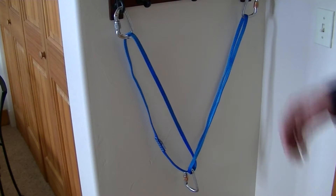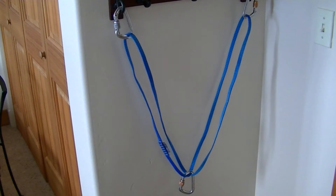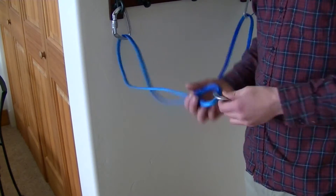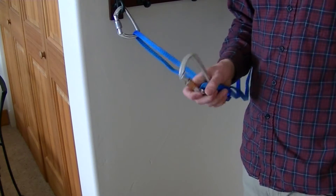I want to start by doing a quick follow-up on the V anchor that I discussed in an earlier video. Typically when I've built this anchor in the past I've just used one piece of webbing and one carabiner for my master point.